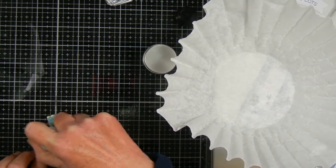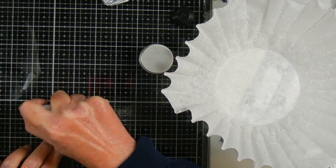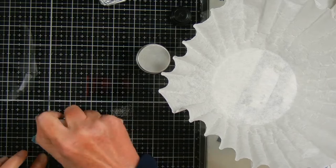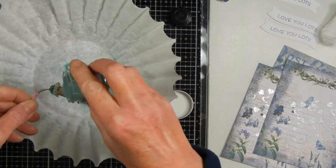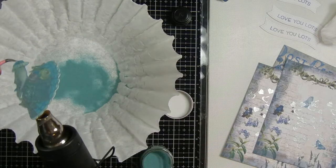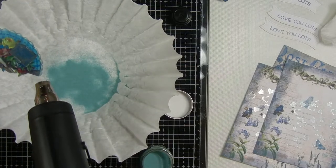Next I'm using my Tim Holtz Distress Embossing Dabber to go over the ephemera I printed out, and I'm doing heat embossing using Tim Holtz Distress Embossing Glaze in the color Speckled Egg. I wanted to include as many Tim Holtz products as I could because Monica Taylor really likes his products. This Distress Embossing Glaze is really cool — it goes on in color, then melts and puts a layer of this robin's egg blue on top, but you can still see the other colors underneath.